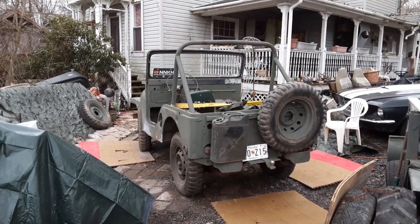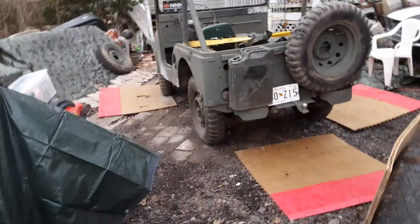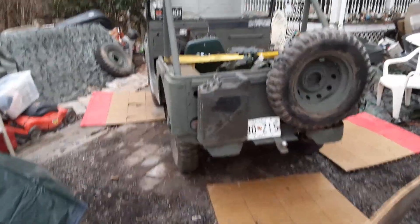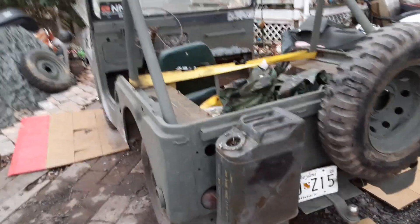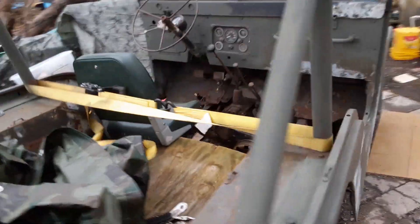Not a lot to report on this. I did a lot of work that you can't see. I wire wheeled a lot of the frame and painted it.